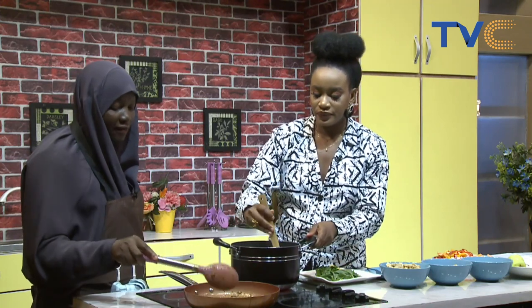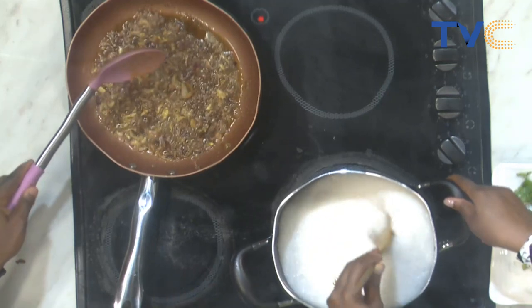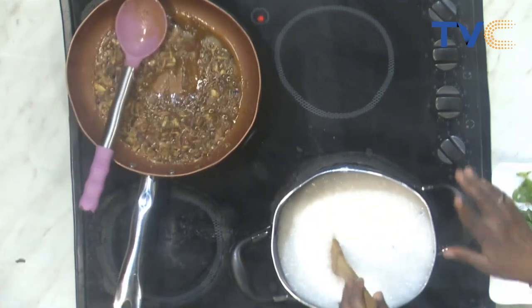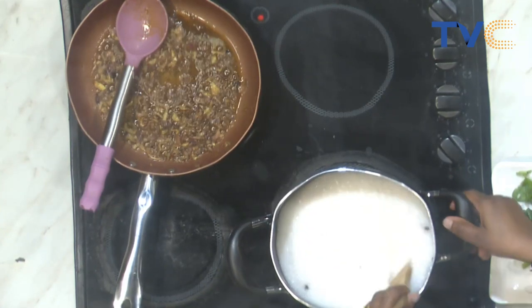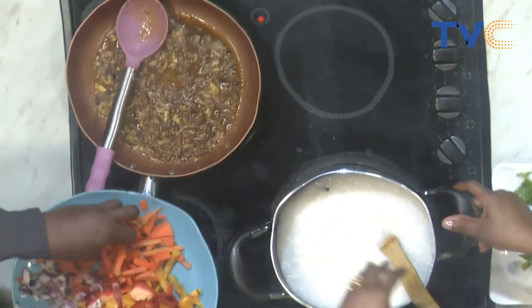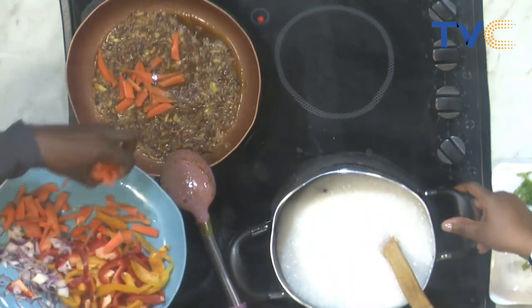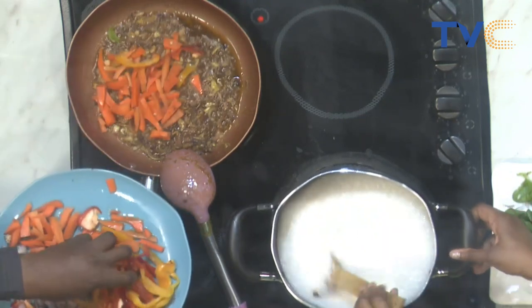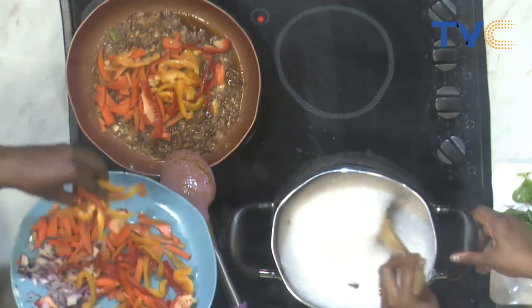Now let's move over to our protein side dish. So we have oil, the spices, and the onions. It's almost getting — I see that's well caramelized already. So what are we putting in? We're going to add veggies, I just want to steam it a bit. So for our vegetables, we're working with carrots, red and yellow bell peppers, and our onions.